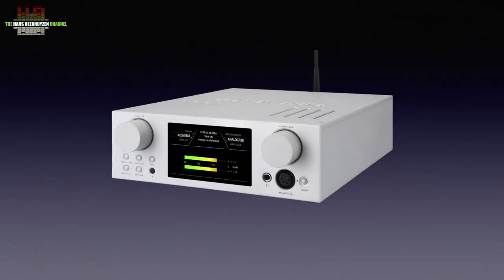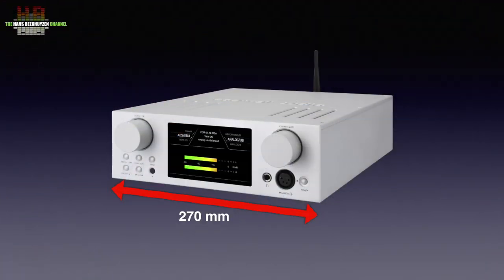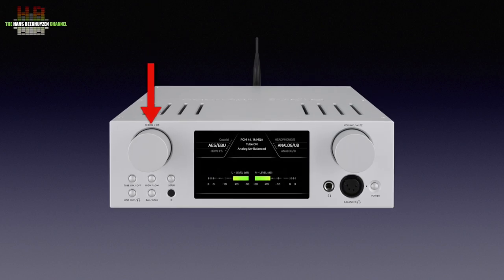Where audio equipment often comes in standard 43-centimeter-wide housings, the HA500H is less wide than it is deep. It measures 270 by 333 by 90 millimeters and weighs a hefty 6.9 kilos. On the front left is a digital encoder to scroll through menus; selecting is done by pressing the knob.